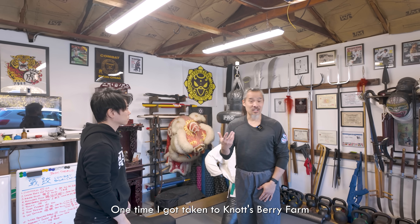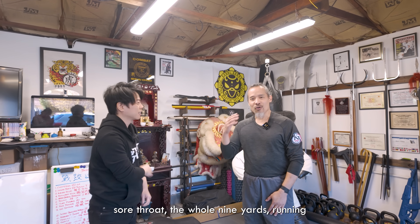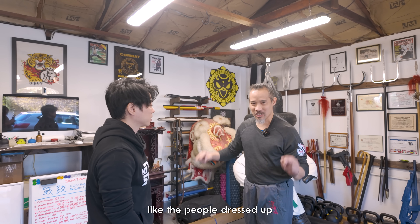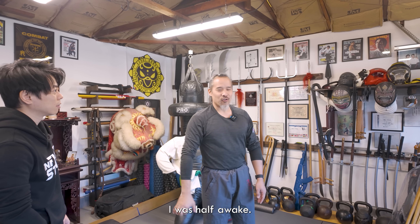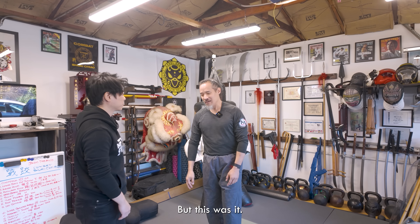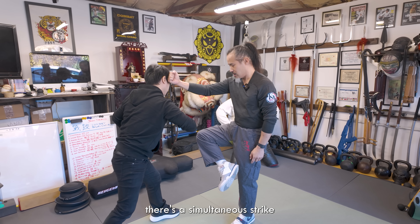Here's another vignette. One time I was taken to Knott's Berry Farm during Halloween — Knott's Scary Farm, Halloween Haunted House. I was ridiculously sick: nose running, sore throat, running a crazy fever. Back then the people dressed up as goblins were allowed to touch or scare you. For whatever reason, one came out of my blind side while I was half awake, and I just turned and threw a Tai Chi technique of all things.